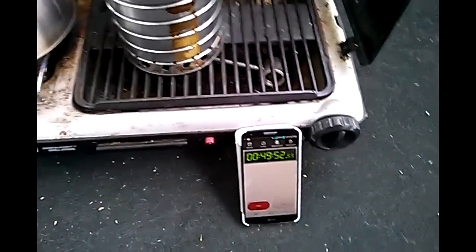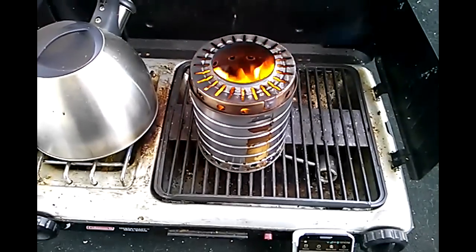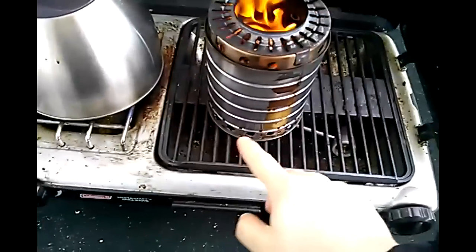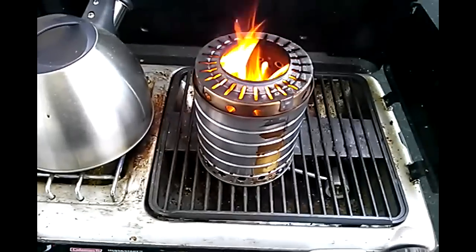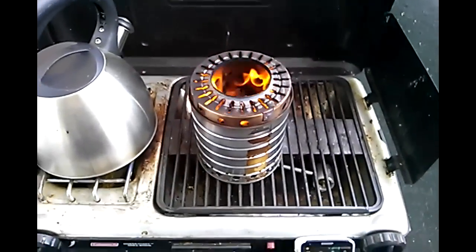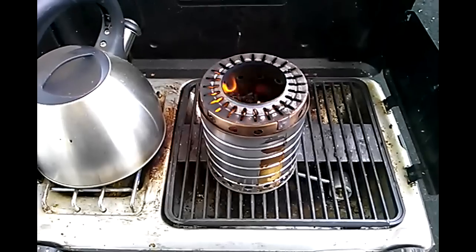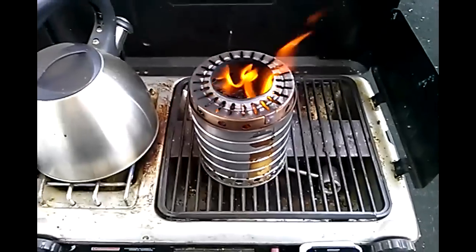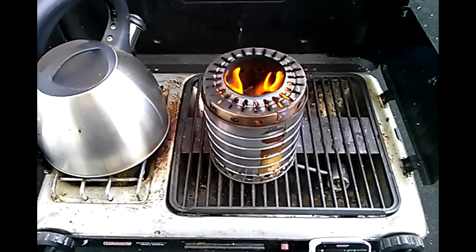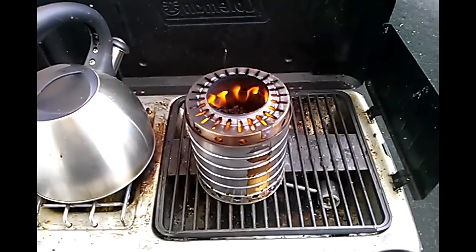I suspect this is going to burn well over an hour and a half. I think I'm going to use what I've learned here to make a variable design — cut a notch in the side, stick in a piece from the top of a tuna can with holes cut in it, put it on a swivel so I can open and close and adjust the primary air. The type of heat we're getting right now is actually excellent for simmering, but when you start it up you don't want to wait half an hour for it to boil — so you'd open it up full throttle and get a nice tall flame like we had in the first one.